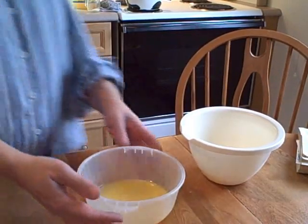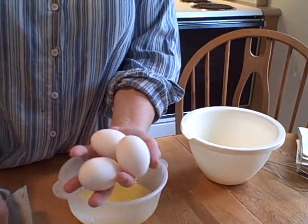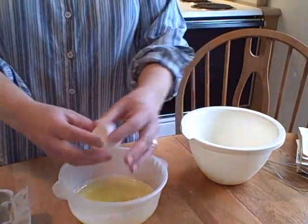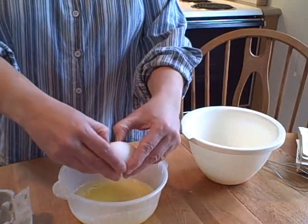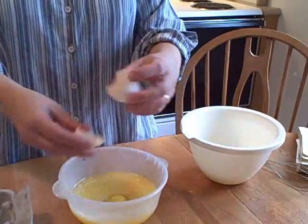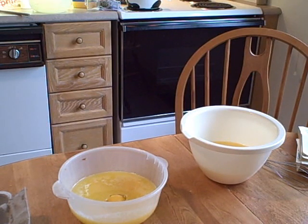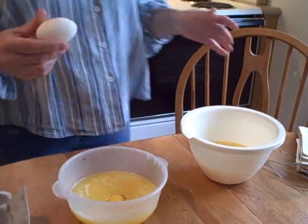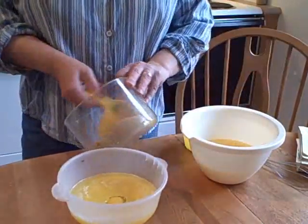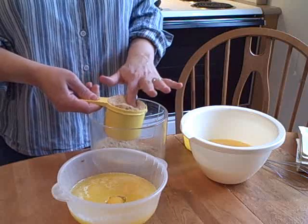Now you're going to mix up the wet ingredients. That consists of three quarters of a cup of butter that you melt and cool slightly. Then you're going to add four eggs. My brother actually has chickens in his yard, so I get some farm fresh eggs from him on a regular basis, which is very nice. Then to that you're going to add one and three quarter cups of packed brown sugar.